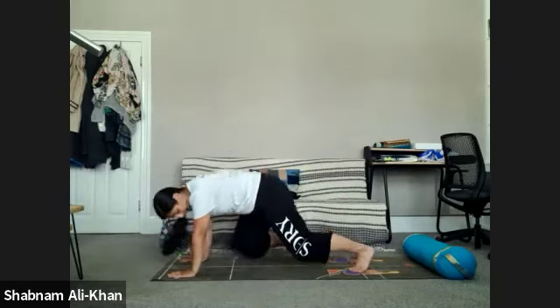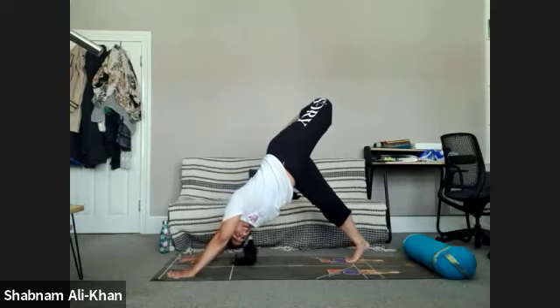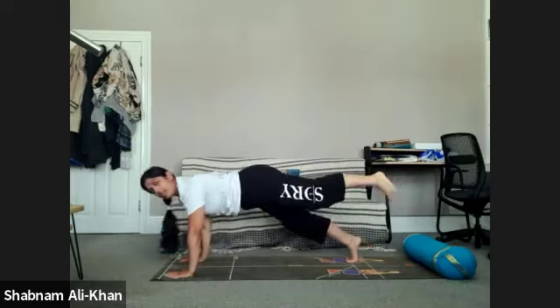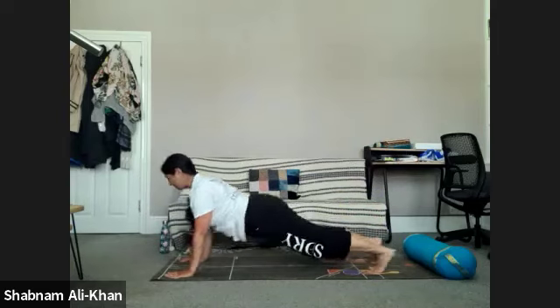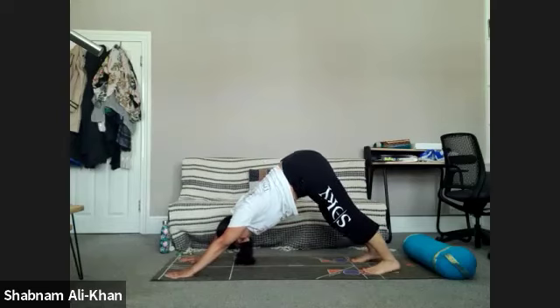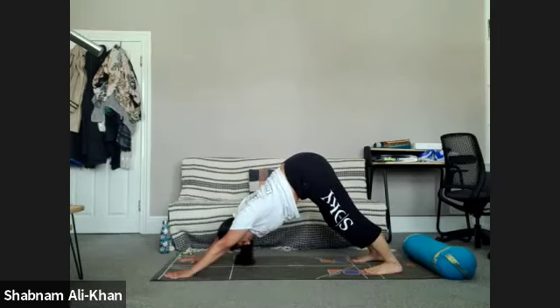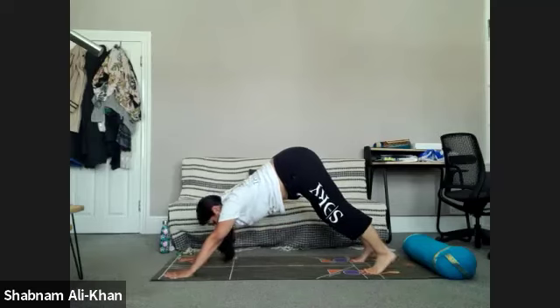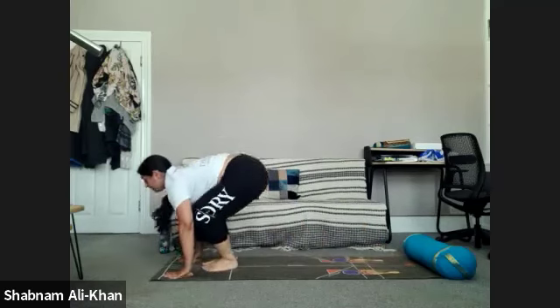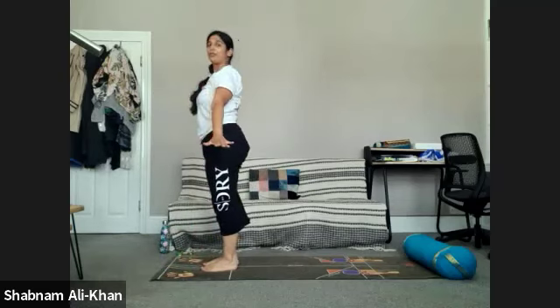We're going to meet in downward facing dog. You have the option of lifting that left leg up, stacking the hips — you can come into wild thing if you want, or work through a three-legged vinyasa. We're all going to meet in downward facing dog. Take a few breaths here, breathing into the back. Take a deep inhale, as you exhale take the gaze between the hands, step or float feet to hands. Inhale through your halfway lift, exhale to fold, inhale to rise, exhale to lift. Lovely — let's just shake it all out.